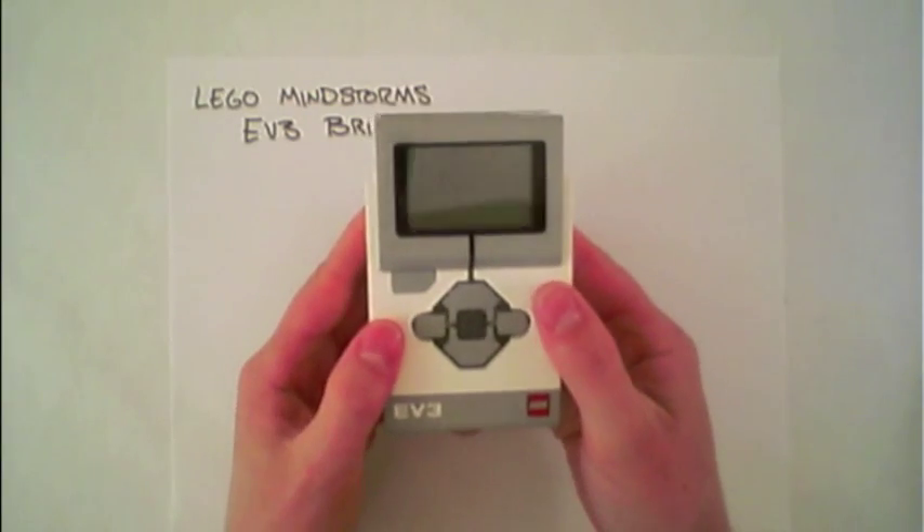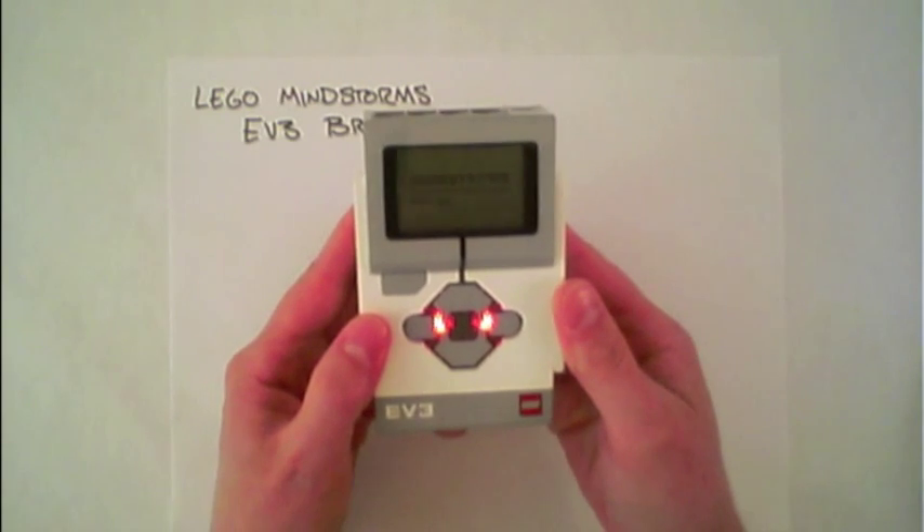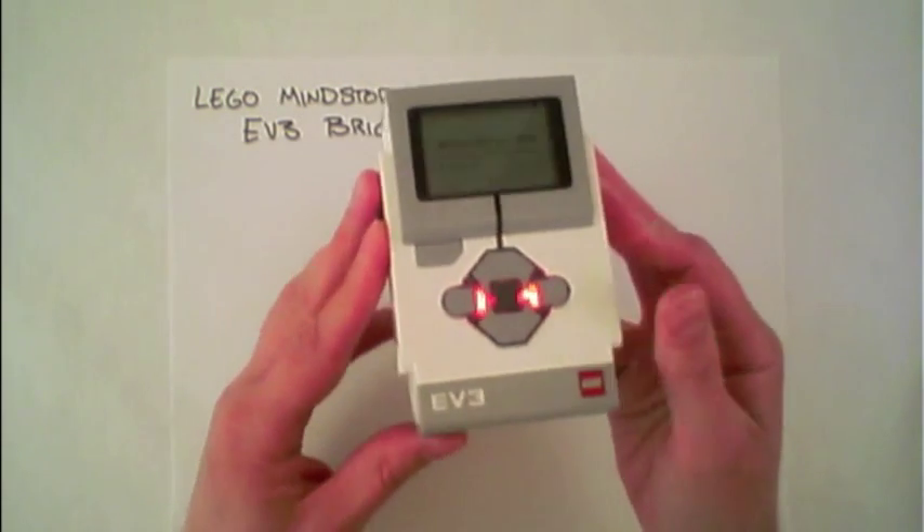The EV3 brick turns on by pressing this middle button. As it starts up, we'll show some other features of the EV3 brick.